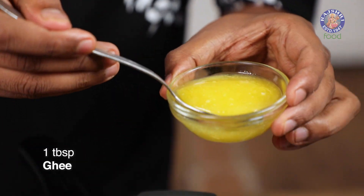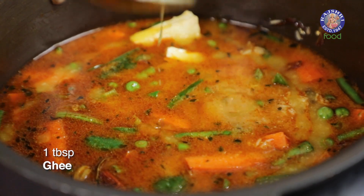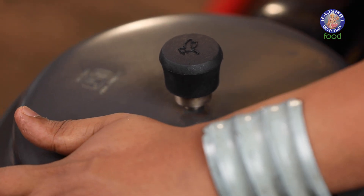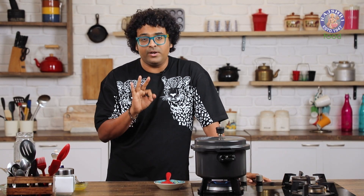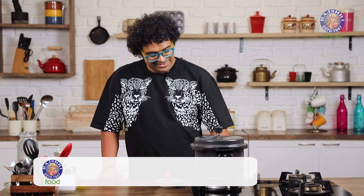Finally, just before the lid goes on, add a generous amount of desi ghee. Check for salt and cover. On high flame, cook this under 3 whistles. After 3 whistles, off goes the flame.